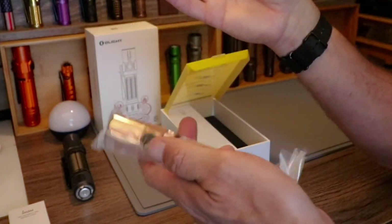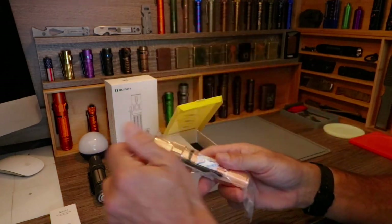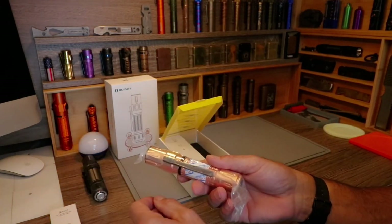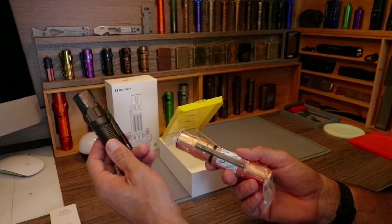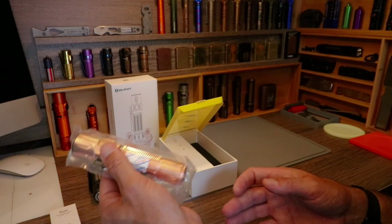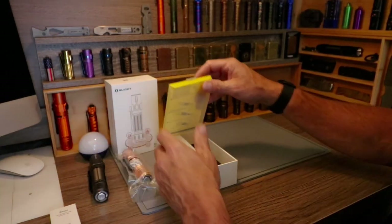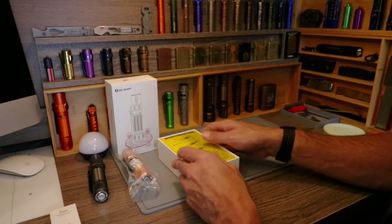It actually does not feel as heavy as I was alarmed it was going to. I'm used to the aluminum version — I think this is like 6.7 ounces or something, and this is like 11. It's almost twice the weight, so that's the opening of that.